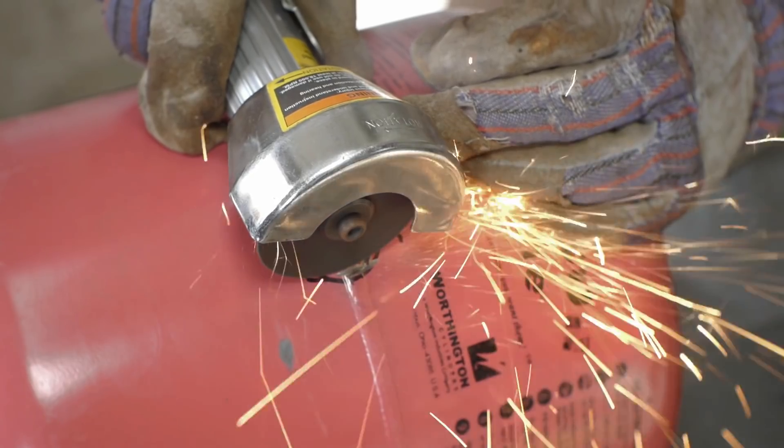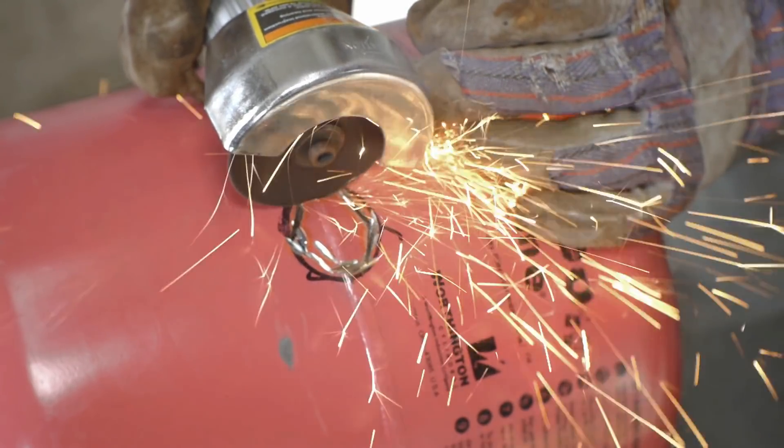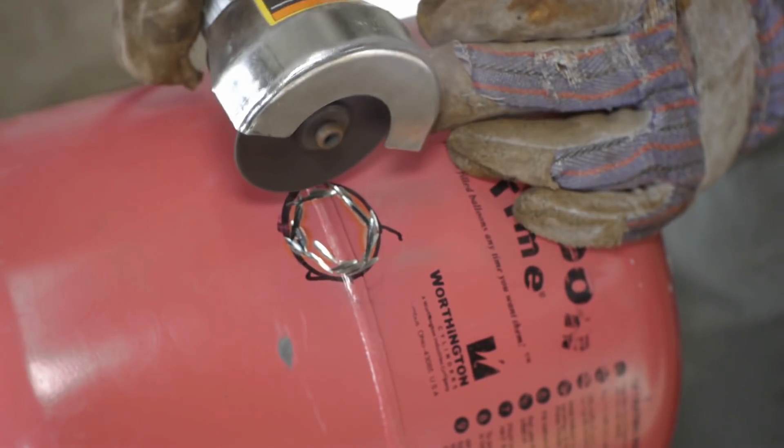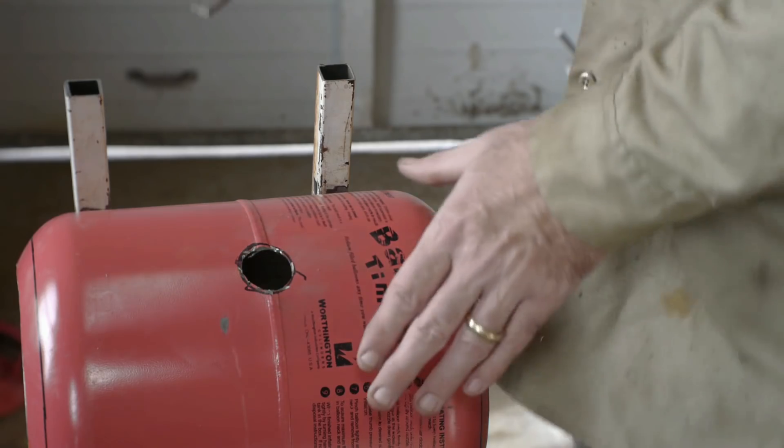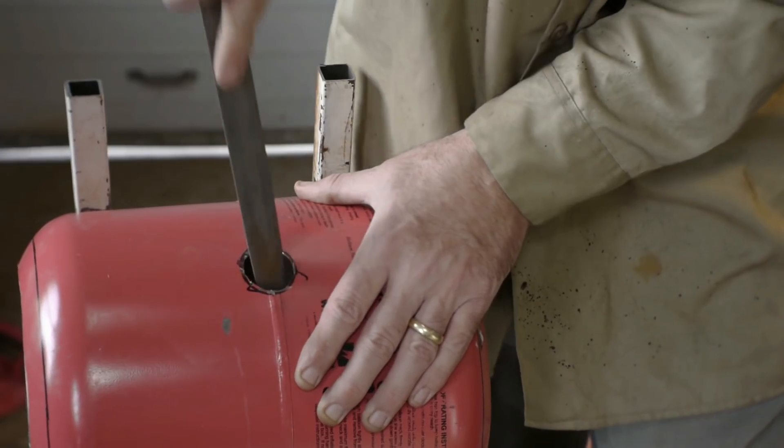Now I'm cutting the hole for the propane burner. I didn't have the right size drill bit so I'm using the die grinder and cut-off wheel again. I rough cut it with the die grinder and filed it to shape.